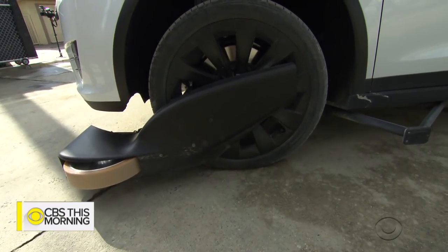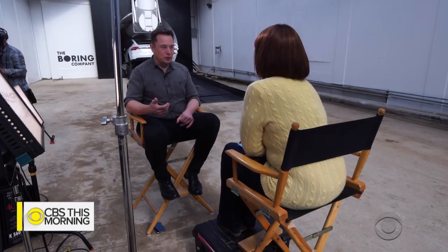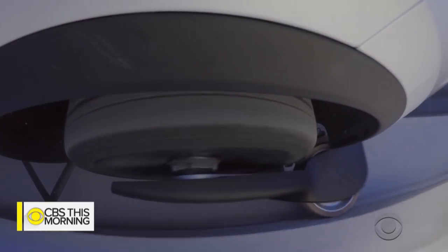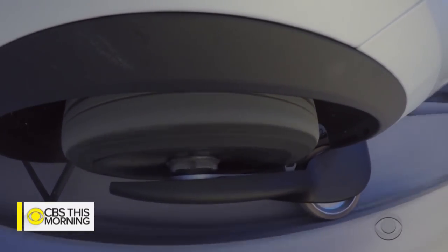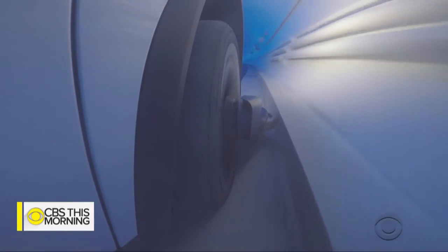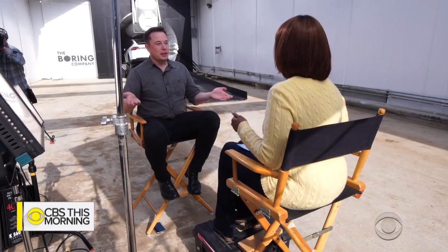So you take a normal car — like a Tesla. It needs to be electric so it doesn't create fumes and consume oxygen. A combustion car creates fumes and consumes oxygen, so you can't have that in a tunnel. The retractable wheels are almost like airplane landing gear. They go out sideways to the side of the tunnel and brace the car against the tunnel, but then those wheels can retract and it can drive on the road. So you have a car that can drive on normal roads and also drive on the track in the tunnel.